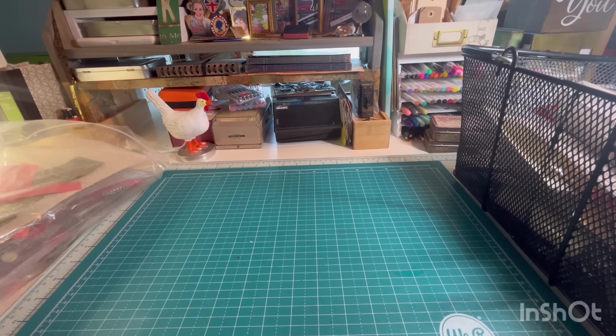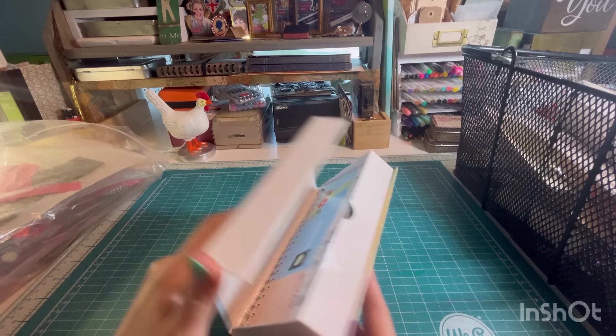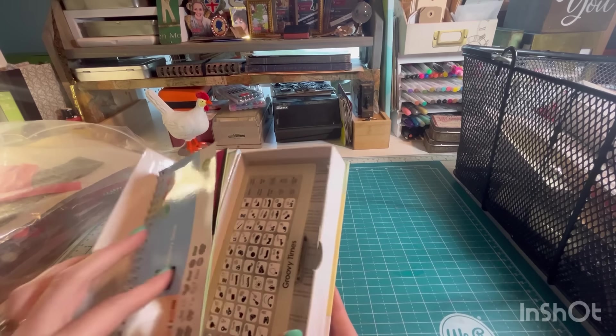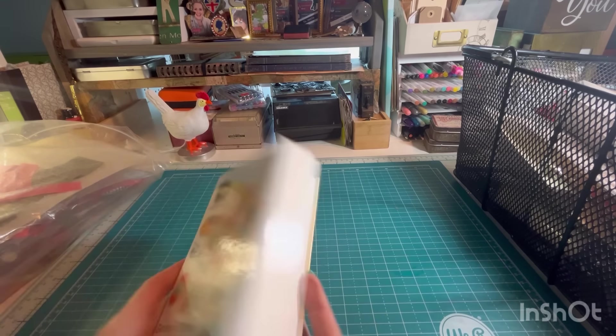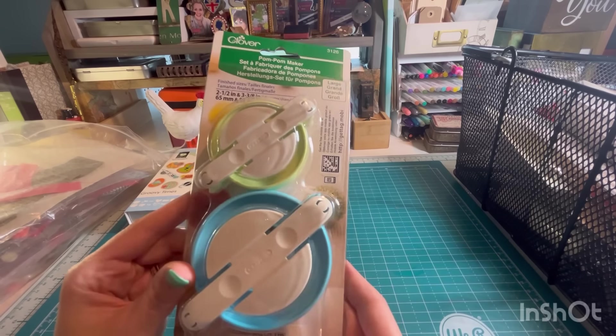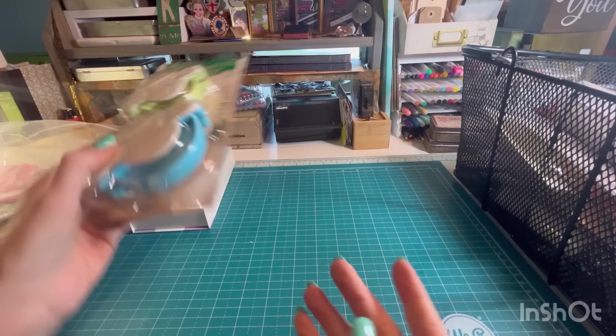We have a Cricut cartridge — Groovy Times. This is for the old style Cricut, which some people still use, so maybe somebody will want that. I have a pom-pom maker. I have one of these, so I don't need that.